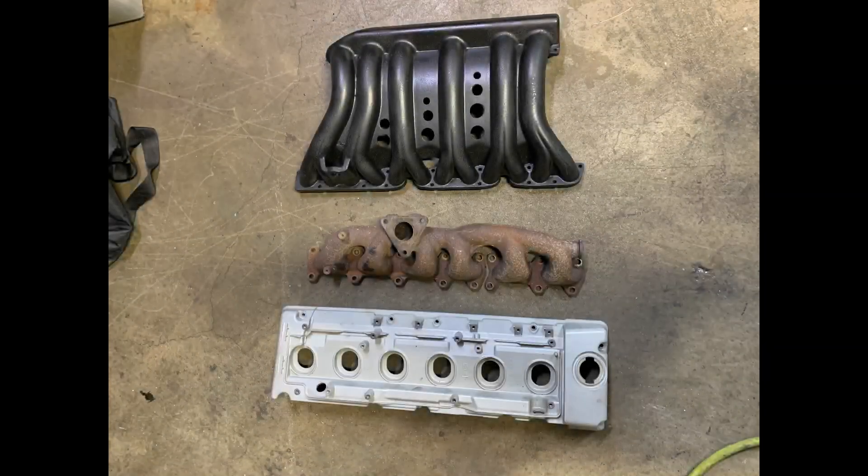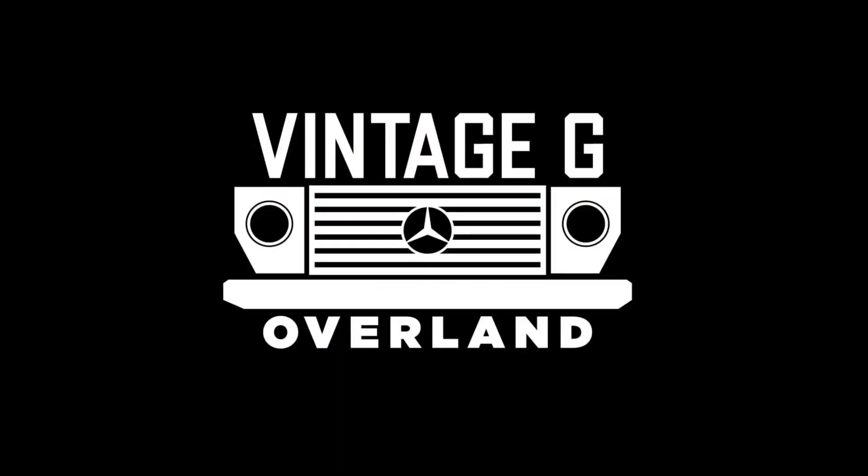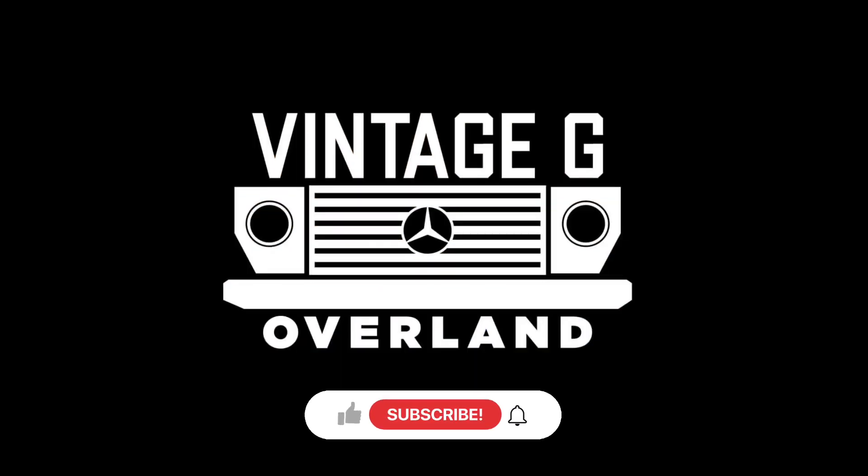Tune in next week as we ceramic and powder coat some engine components and finish up the bulk of this engine build. If you've made it this far, thank you so much for watching. And if you haven't already, please consider liking, subscribing, and pushing that notification bell for more videos. Thank you.